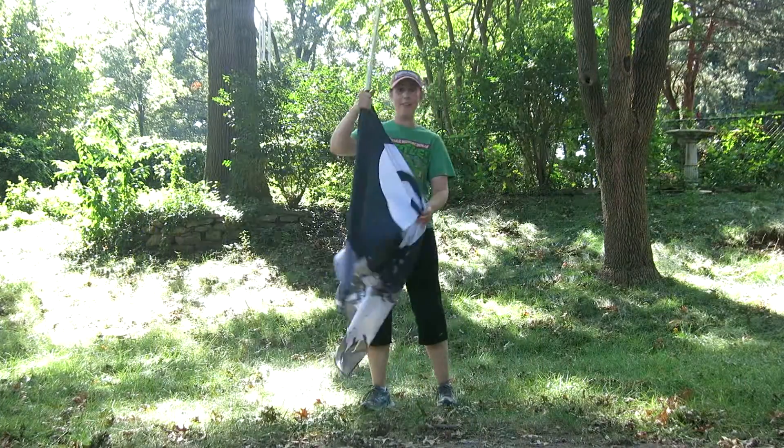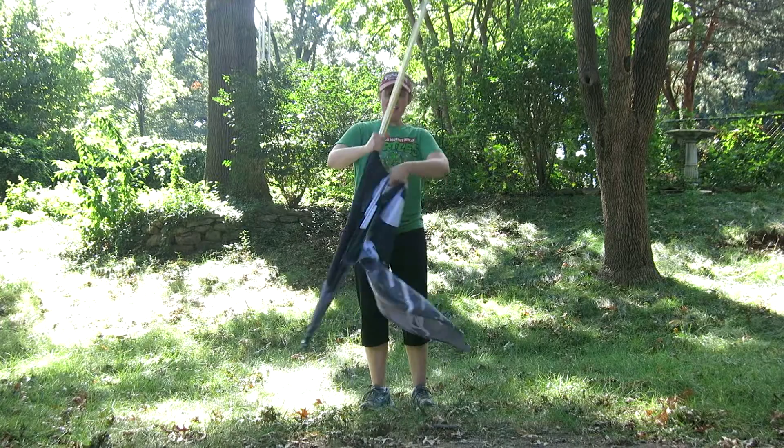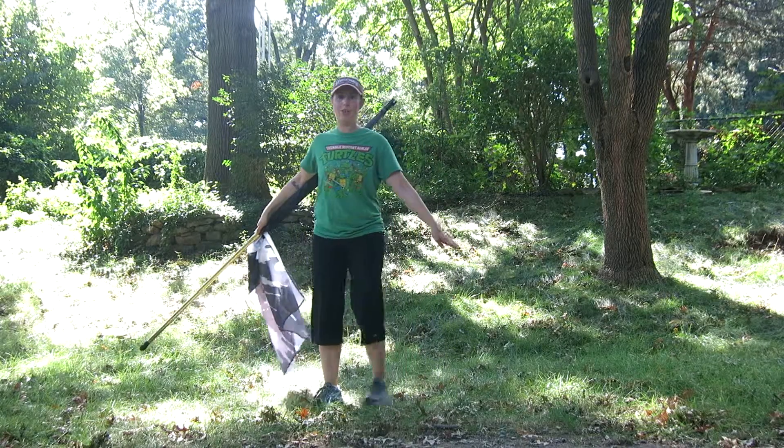Alright, you're going to have your flag upside down, and you're going to strip it this way, and it's going to be tucked underneath your arm at low B.